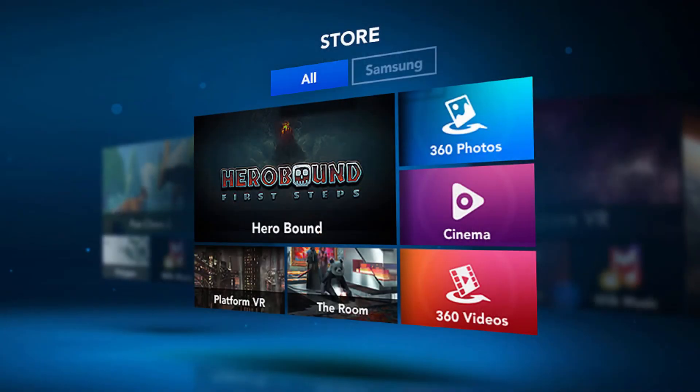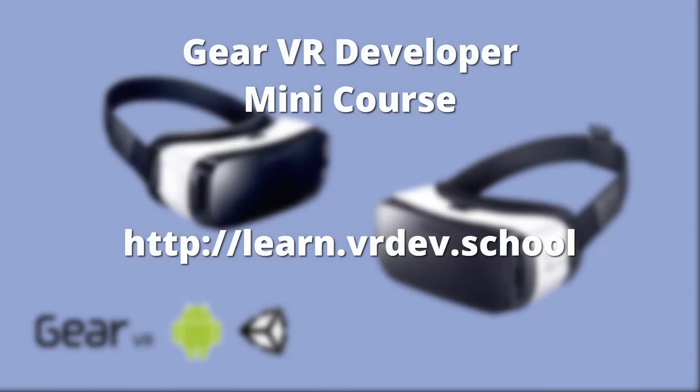I'm going to be building the Gear VR mini course, so if you want to learn how to develop for the Gear VR, that's going to be at learn.vrdev.school. You can enroll in that class — I'll be adding courses to figure out how to develop some games and experiences for Unity with the Gear VR. So check that out, stay tuned, and let's get to playing with this thing and building some experiences.